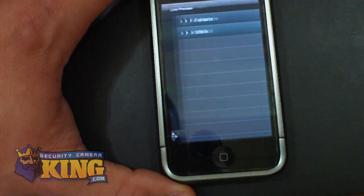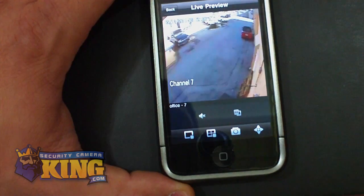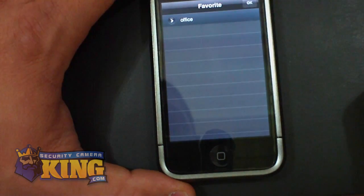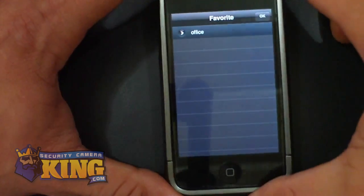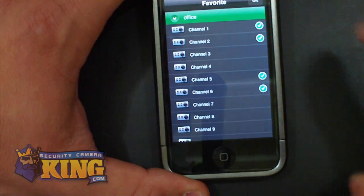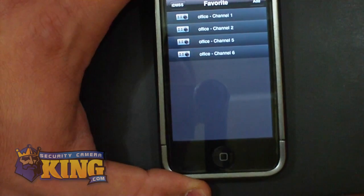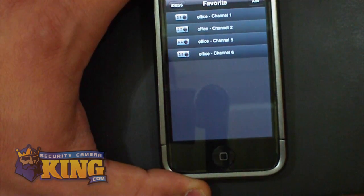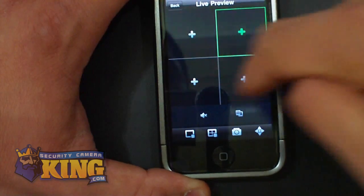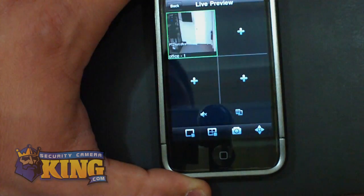This option is to go to the device menu again and add another camera if you want to. You can click back. There is an option that says Favorites — you can add favorites based on the devices you already have configured in iDMSS. Right now I have only one device, so you can add your favorite cameras — for example, cameras one, two, five, and six. It only shows four views so click OK. Then instead of going to the device list every time, you go to Live Preview, then go to your Favorites and add the cameras from there.